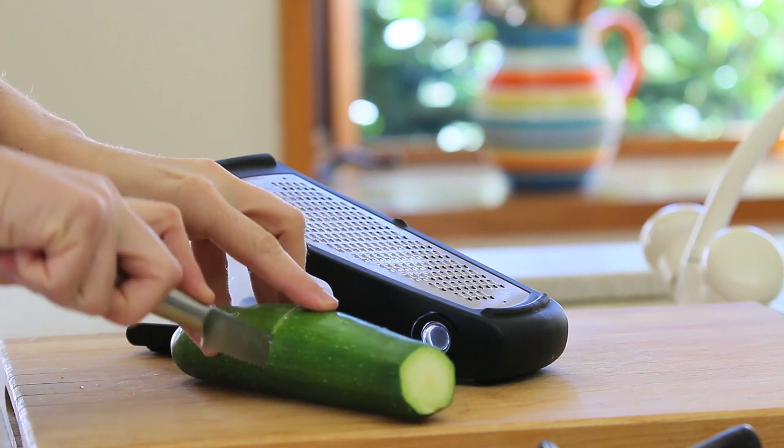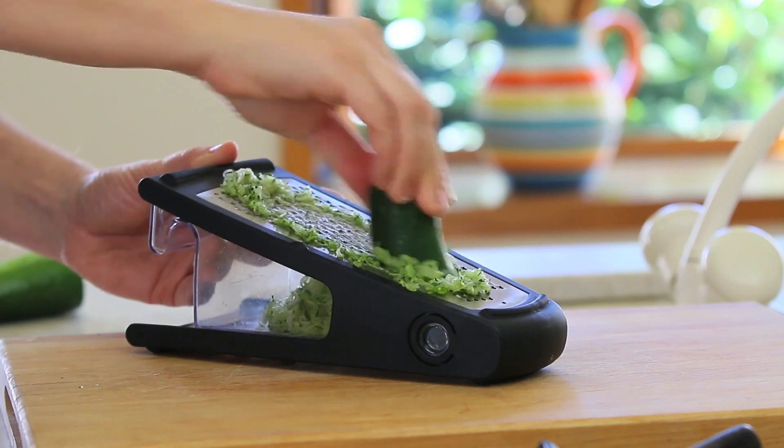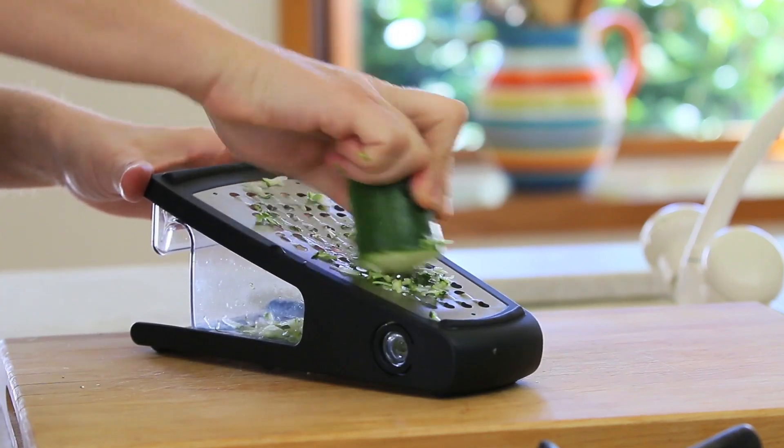First thing to do, we're going to grate our zucchini. Today I grated half of the zucchini very thinly and the other half medium thin.